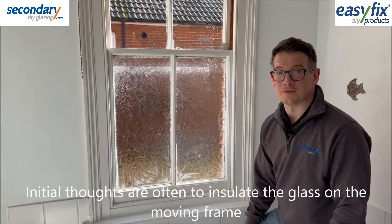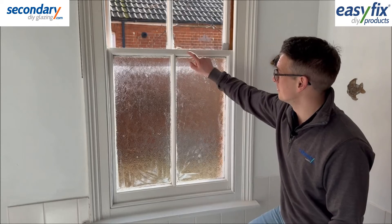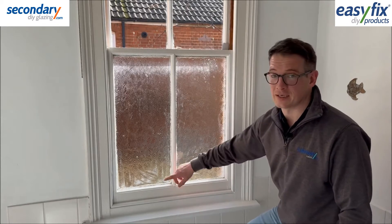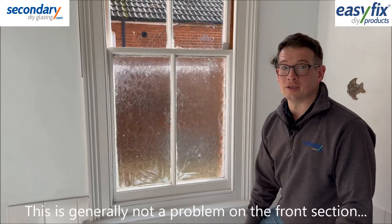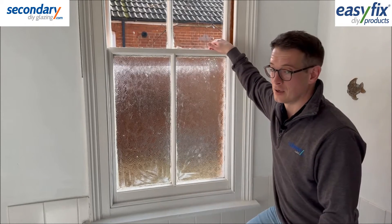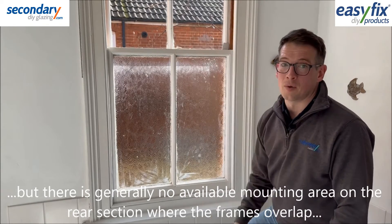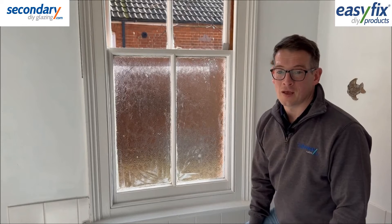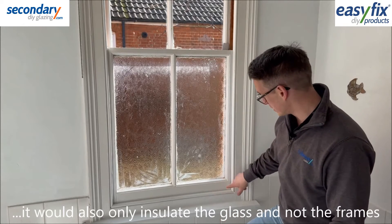The first thought of many customers is to fix the glazing onto the moving part of the window here to insulate this glass. While this can usually be done on the front pane, there is rarely the mounting area needed on the rear section up here where the two overlap. Fitting this way also doesn't stop any draughts coming from around the edges of the frame.